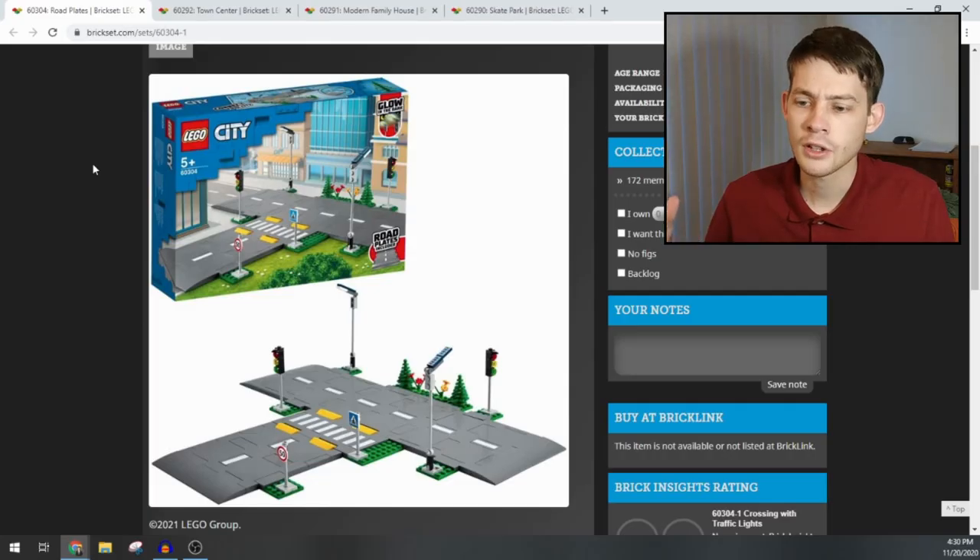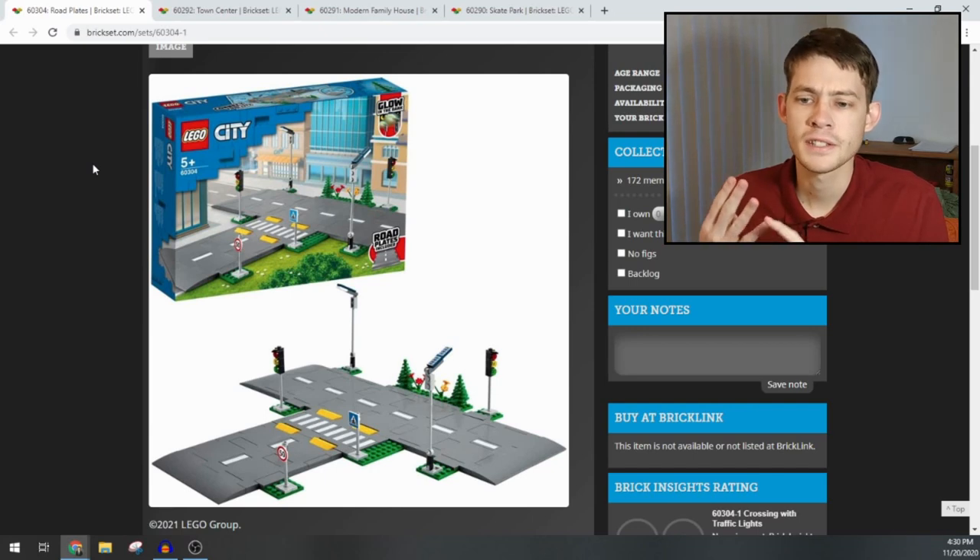Hey everybody, my name is Nathan Masters with Brick System Brothers. LEGO has inadvertently released some images here — one of their online retailers posted these and somehow they got out. Brickset has posted a bunch of images for 2021 sets. I'm not going to look at all of those today, but I did want to talk a little bit about the new road plate system that we see in at least four sets.